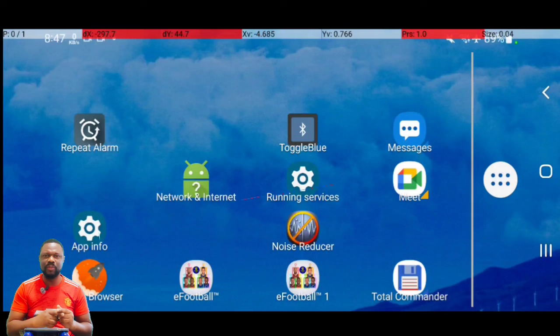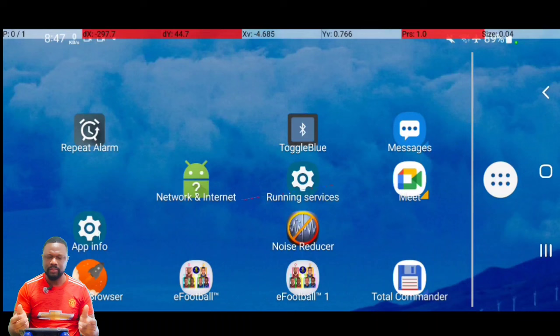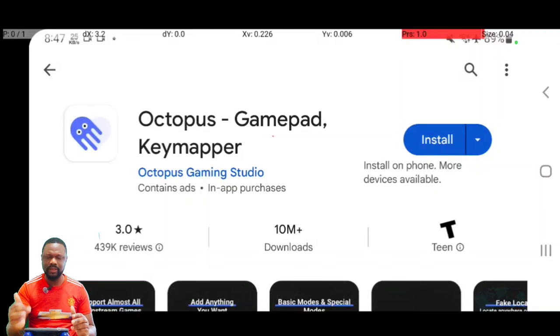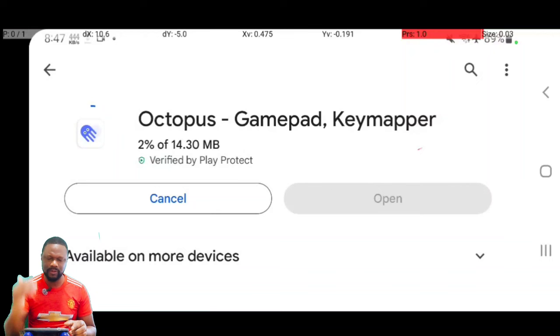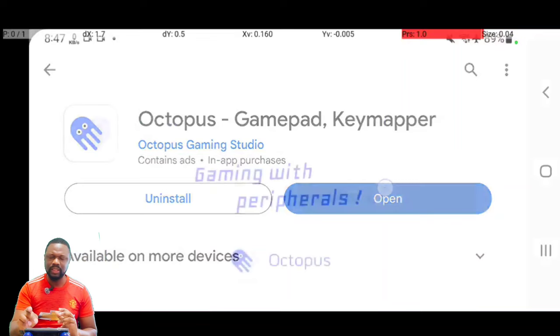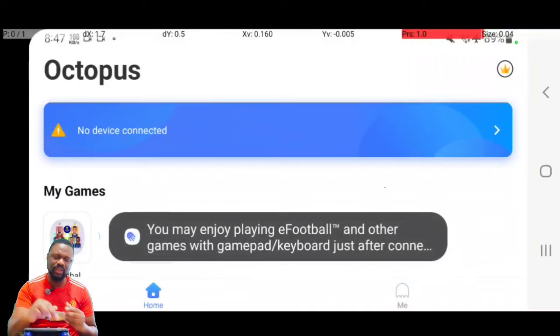In today's video, I'm going to show you how to play — or enjoy — eFootball Mobile 2024 with a gamepad. Previously on Android 11 and below, we used Octopus, which is a perfect mapping app because it has all the functionalities. Unfortunately, Octopus doesn't support Android 12 to Android 14. Even if you install it, it cannot run eFootball Mobile. It can run a few games, but not eFootball.